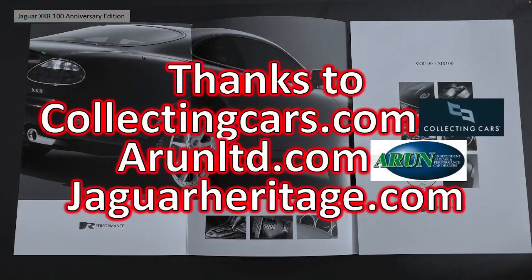I'd like to thank CollectingCars.com, AlumLimited.com and JaguarHeritage.com for all the pictures and the information I've used to build this video. I've also used some old car adverts and searched the internet for as much information as I could.